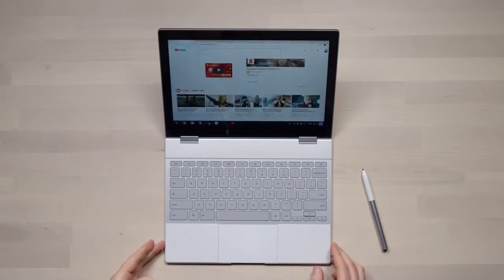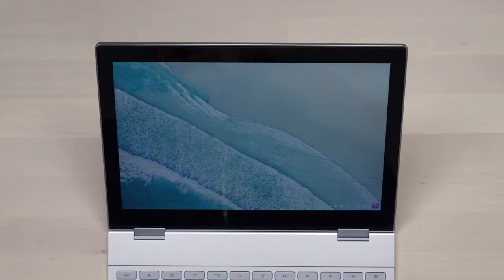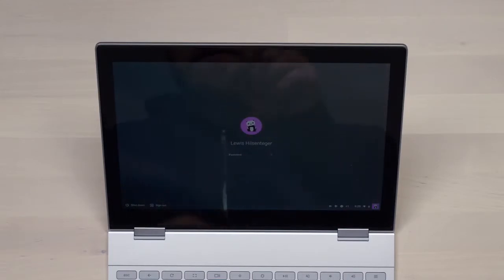The button on the side — the power switch — if you just tap it, the screen kind of starts to fade away. And if you hold it long enough, it'll log you out. It's kind of like a quick, dedicated log out button.